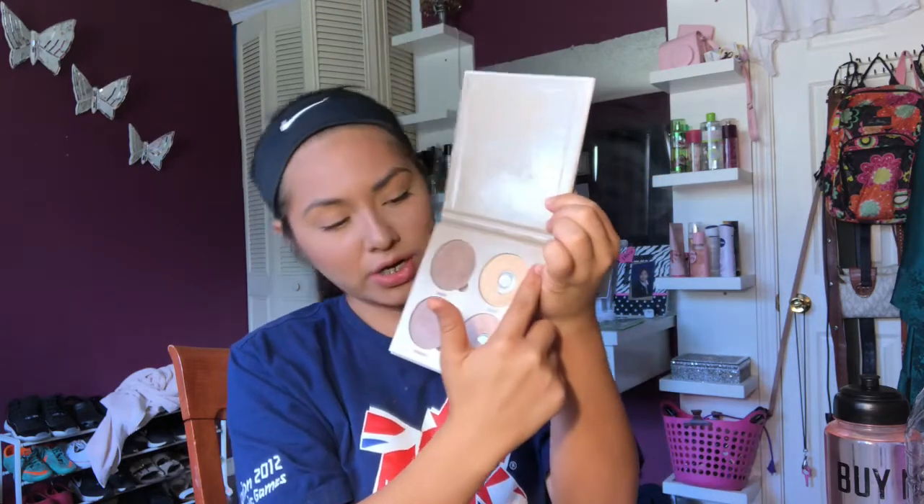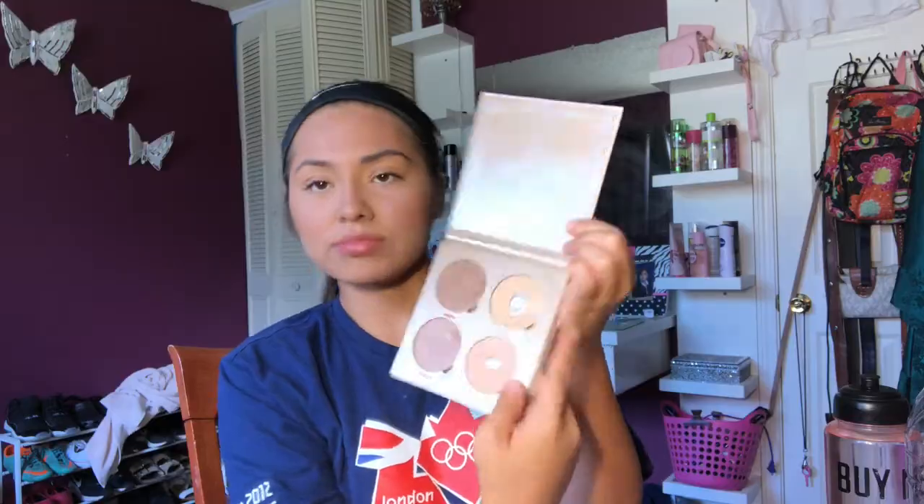I don't know if it's just me, but at the end of my makeup I always have to go over everything with a beauty blender. I don't know why — I'm weird, okay. For highlight, I'm gonna use the ABH Glow Kit in Sun Dipped. I'm gonna use the shade Summer and Moonstone — I'm looking at the names right here. I'm gonna use the Morphe M504 to apply that, just mixing a little bit of both shades together and applying a little bit of highlight.